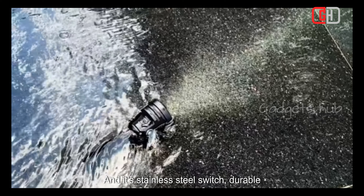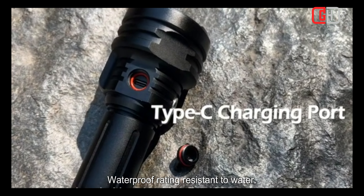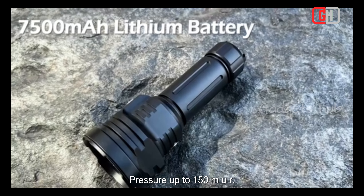It features a patented stainless steel switch that is durable and reliable, and an IP68 waterproof rating, resistant to water pressure up to 150 meters.